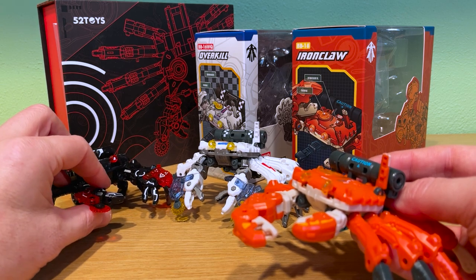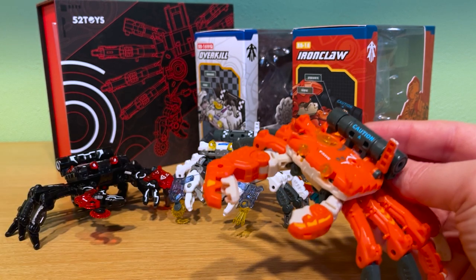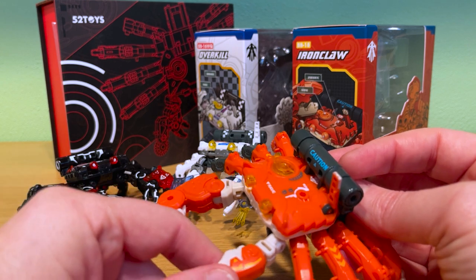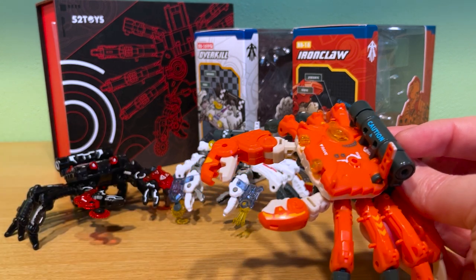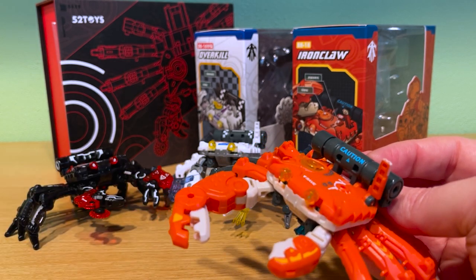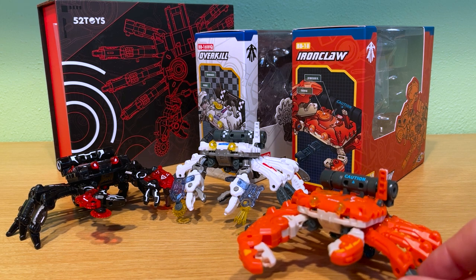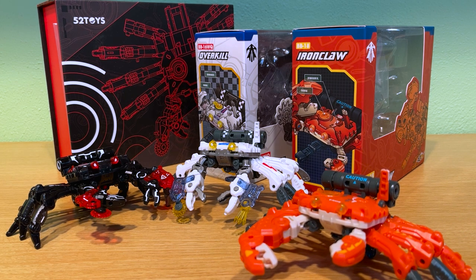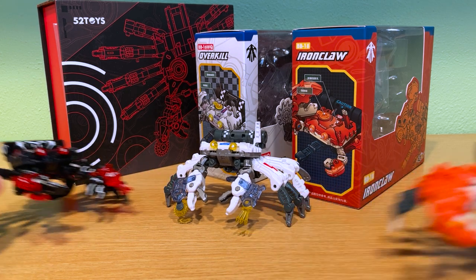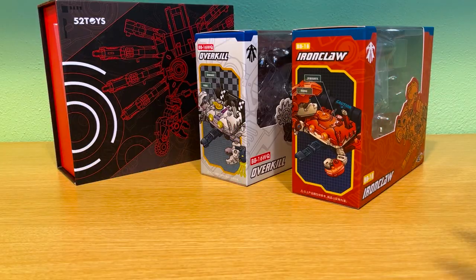One of I2Toy's strongest qualities is they're outstanding at character design. They study animals very closely to figure out the characteristics and bring out those qualities in their figure designs in really interesting and often funny, unique, and charming ways. So between Ironclaw and a couple of others that I first bought, my interest really took off from there. For the crabs, the BB-16 variation is the female, the BB-18 is the male. Beast Box repaints always get a 2-letter extension to the ID number. Overkill is a special edition release designated as BB-16WQ and Meltdown as BB-16MD.